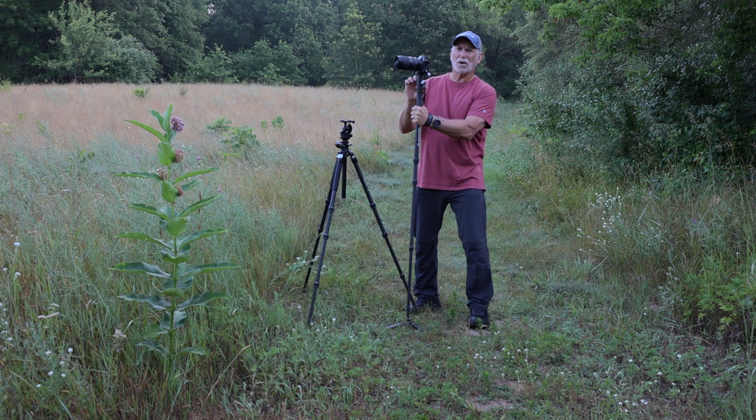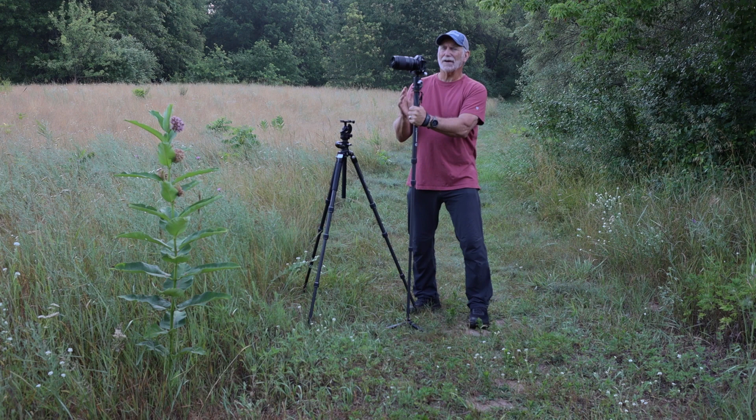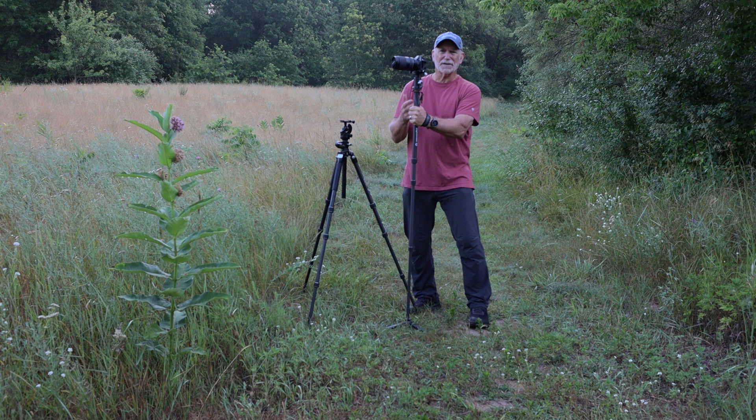This also comes with a really nice, well-built, heavy ball head. It's a very nice system, and again with those three support feet on the bottom it adds the extra sturdiness that I need.